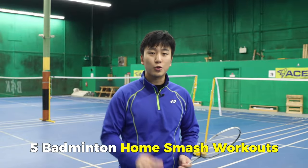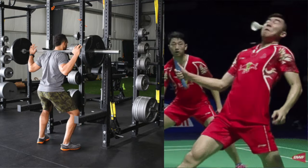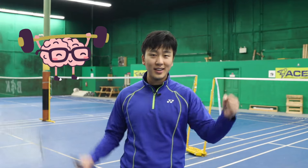Today we're going to teach you the five home smash workouts that are going to instantly increase your smash speed, and you're not going to need any fancy equipment or any fancy coaches. All you're going to need is you, your mindset, and your muscles.